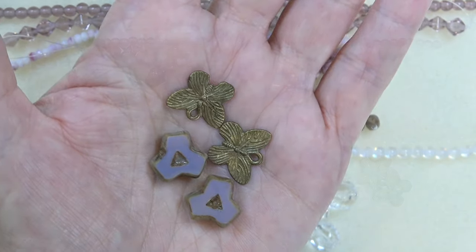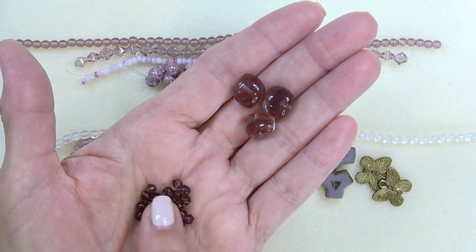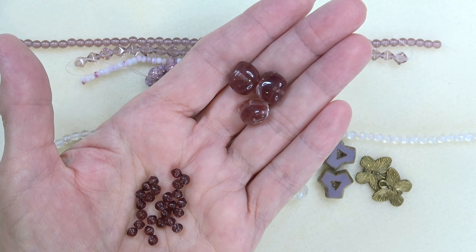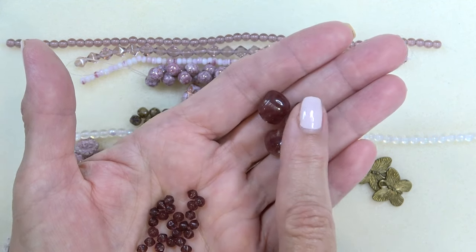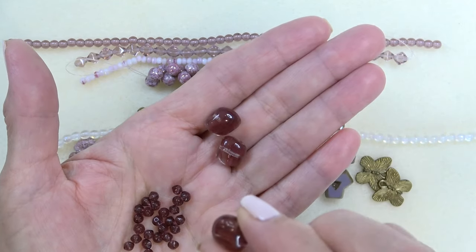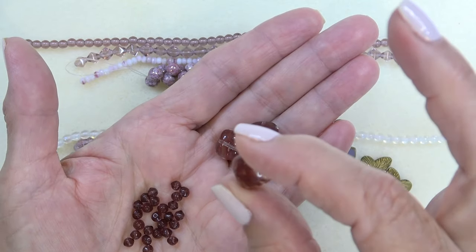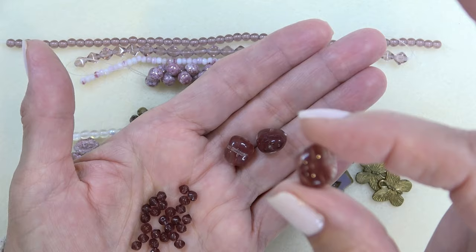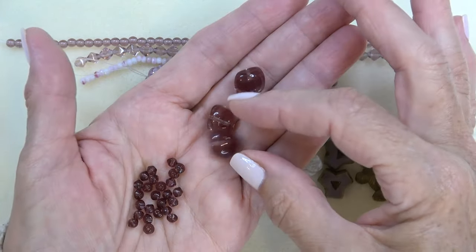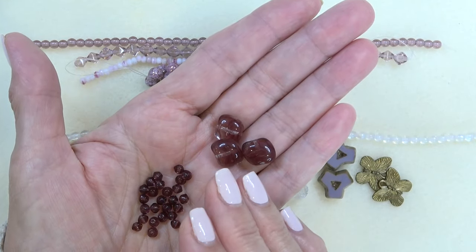Look how pretty these are together. We've got a Czech glass saucer bead in four millimeter — it looks like a little rounded bicone — in amethyst, 25 pieces. And then we've got a pretty Czech glass puffed pillow — it's sort of an amethyst color, but if it's hard for you to see through it, it's not solid. You can see it's transparent in places — it's not a solid bead, you can see striations through the bead.